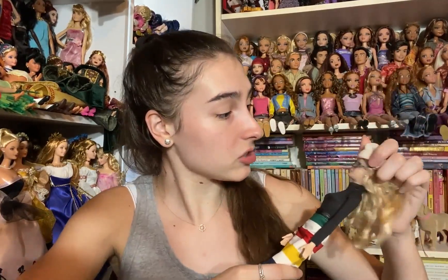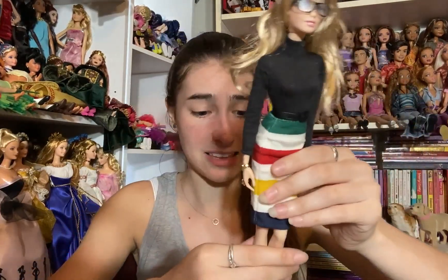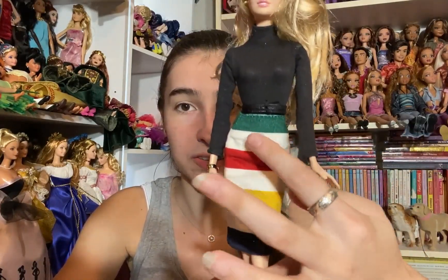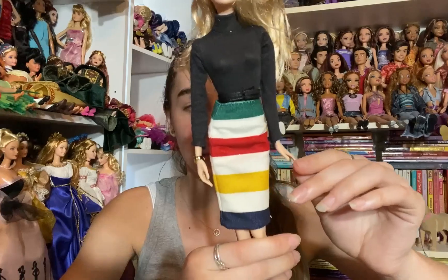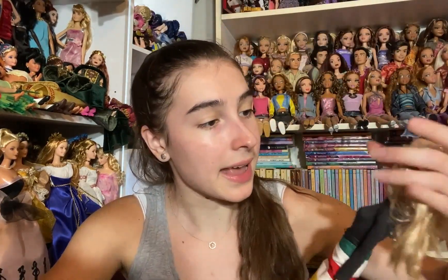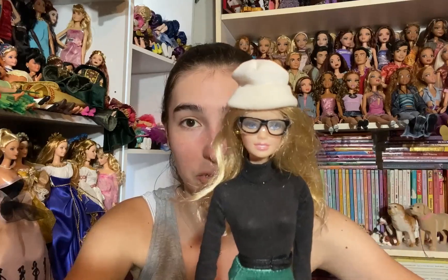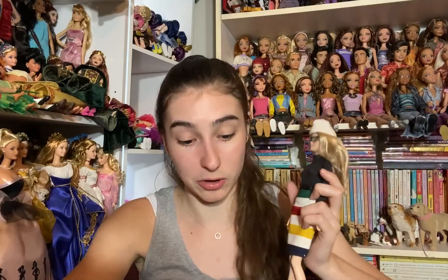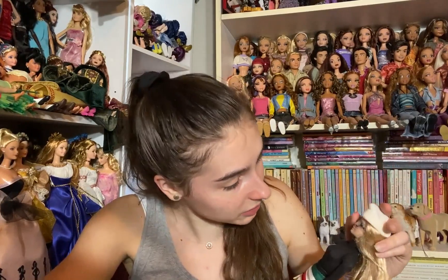Next we have a doll at the edge — I have no idea who she is but she's so pretty. She's a Model Muse, which I love. She's wearing a two-piece: a black shirt with a black belt and a felty, velvety striped multi-colored skirt. She has really pretty jewelry — a watch and a ring with a green stone. She's wearing a white beanie and glasses with plastic protecting her eyes from the paint. She has gold earrings and she is stunning. Whenever I find a Model Muse collector doll I'm always thrilled. She's definitely one of my favorites so far.